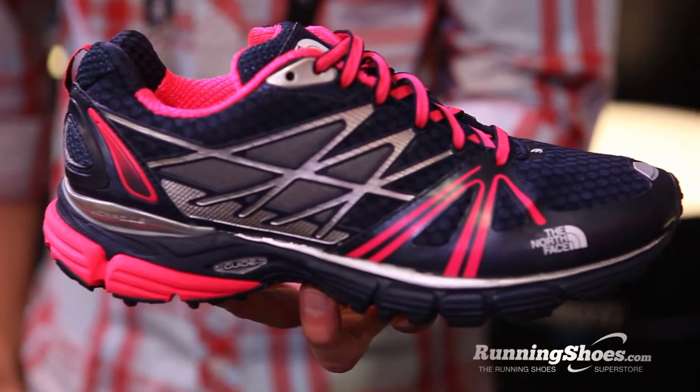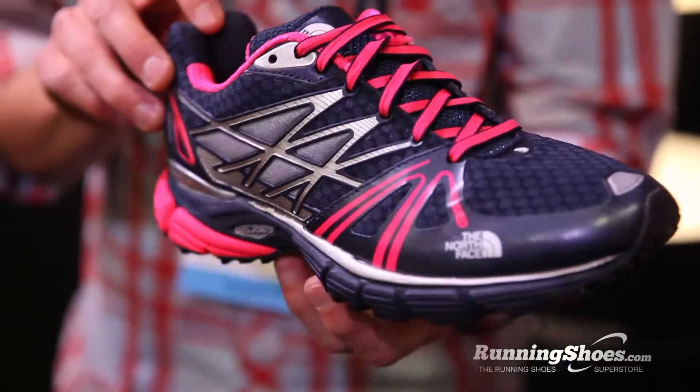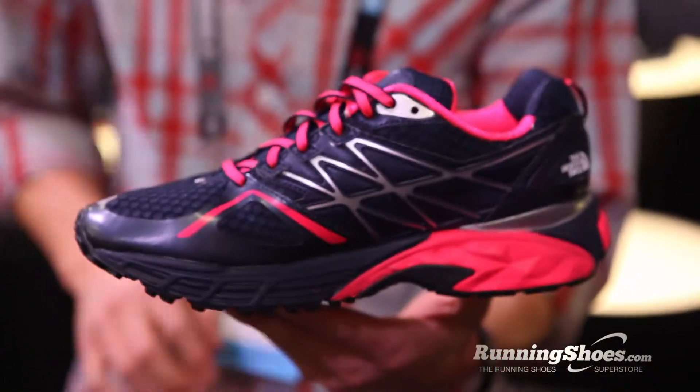This is Rachel Kaiser with RunningShoes.com at Winter OR 2014 with Mark from The North Face. What do you have for us today? I have the Ultra Equity, which is our new stability shoe at $115. When we created the shoe, we thought about our runner running from the road to the trail — a runner just runs wherever the road takes them, and we wanted to create a shoe that works on the trail but provides the support that a lot of runners get on the road.